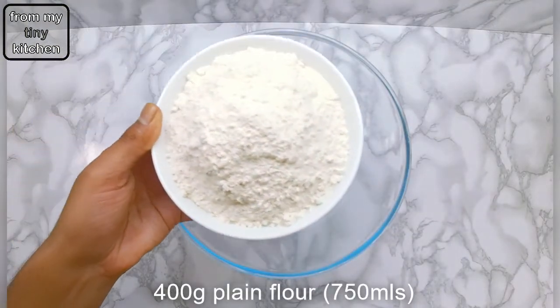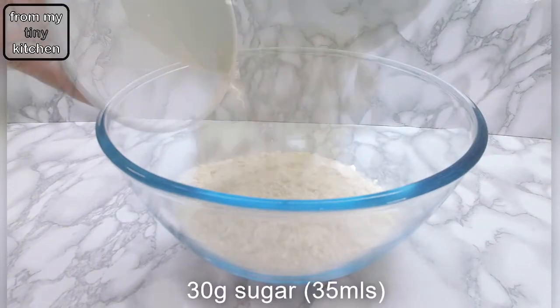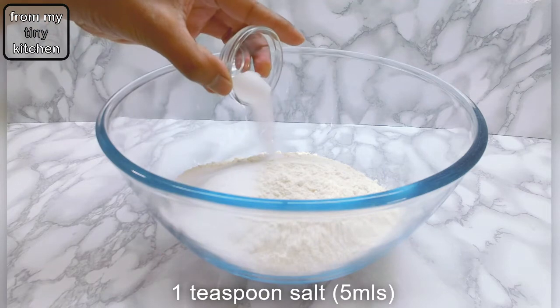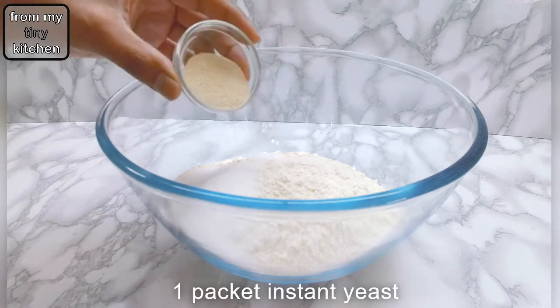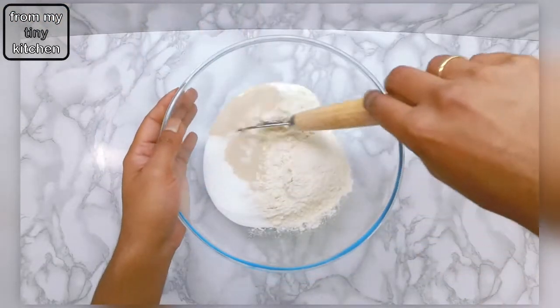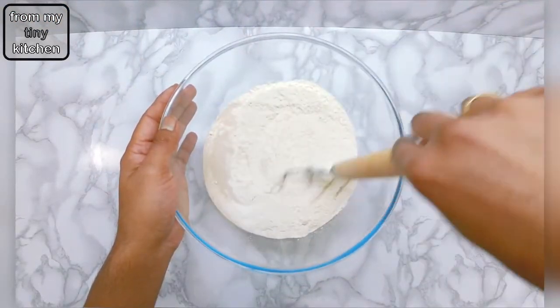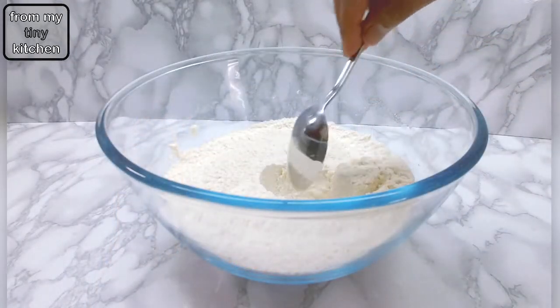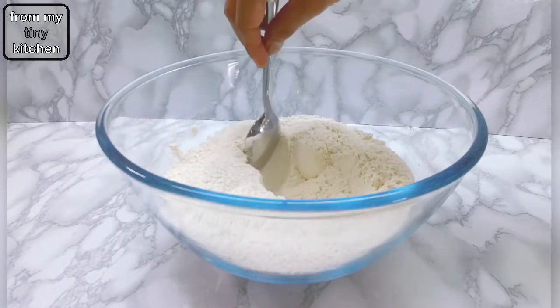To make the dough, add the dry ingredients into a large mixing bowl. Give them a quick mix to distribute the dry ingredients, then create a well in the center of the bowl before adding in the wet ingredients.